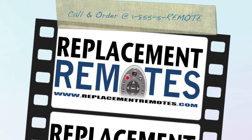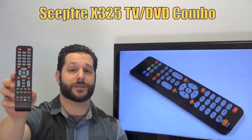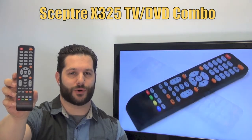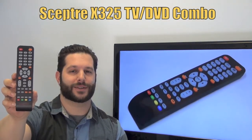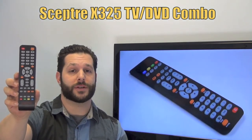Hello there everyone, this is Timothy from ReplacingRemotes.com. Today I'm looking at this brand new Ceptra TV-DVD Combo Remote Control and the model number is X325. It is the brand new and original equipment from Ceptra.